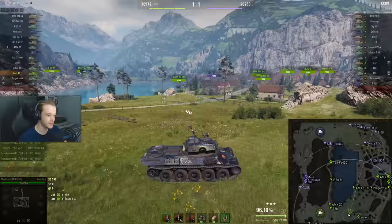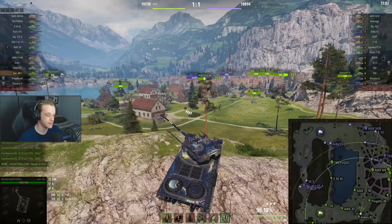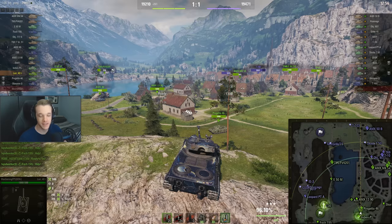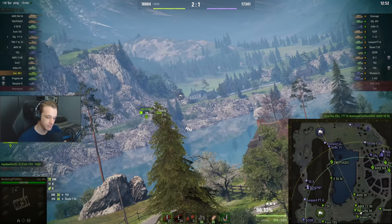For the most part the tank's fine. At the end of the day, you've got to realise this is a tier 8 — it is not going to be some insanely good tank. The Progetto, as you can see here, is better than this tank, obviously. But at the same time, you can't really play it in the same way as the Progetto.